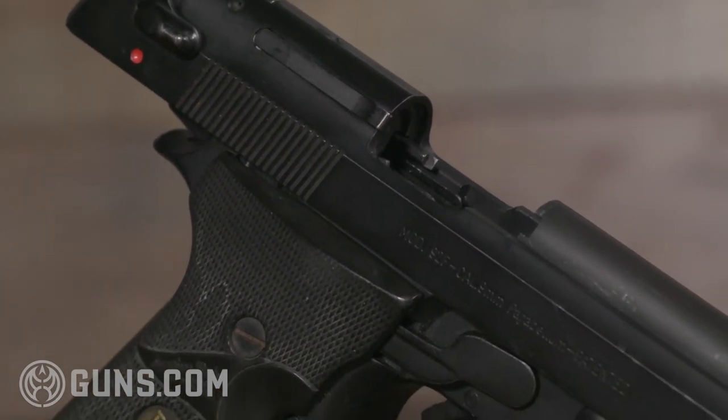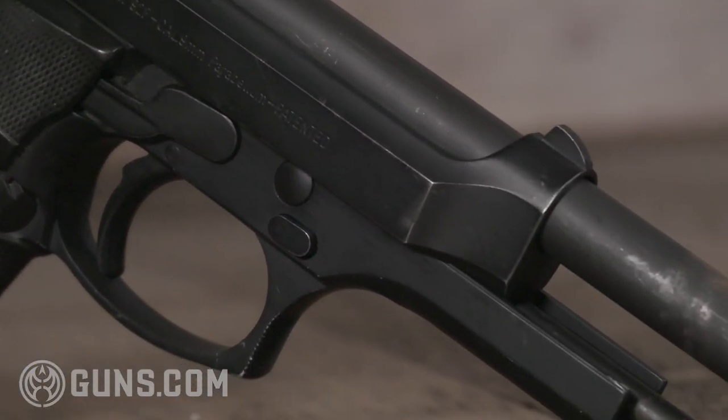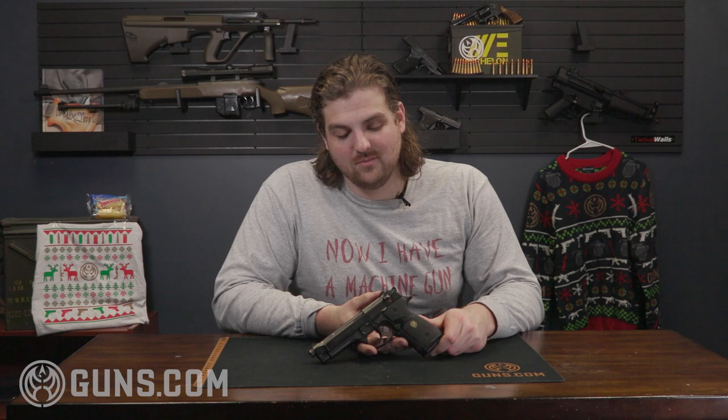The 92FS has a more reinforced slide and a couple of different features. But this is an original F, just like it was in the film. It's a double-stack handgun with a really cool lockup and design — very similar to the P38 as well. Just a really awesome handgun, super smooth shooting, very accurate, and obviously served well as the standard-issue firearm for the United States military for a long time. It also saw a lot of success around the world through law enforcement and different militaries. But where would John McClane be without his trusty Beretta that he could tape to his back to finally shoot that bad guy?